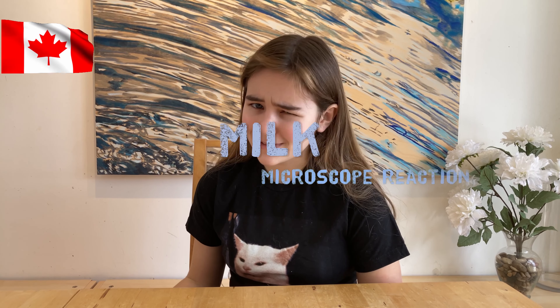So here in Canada, our milk is a little different. It comes in bags. That's right, bags. Plastic bag.